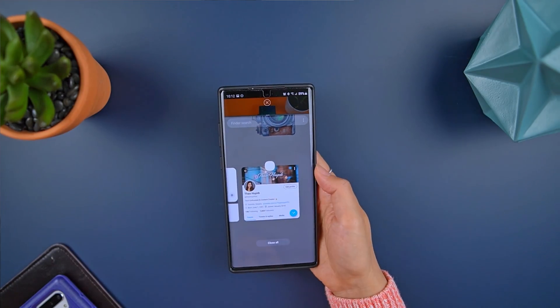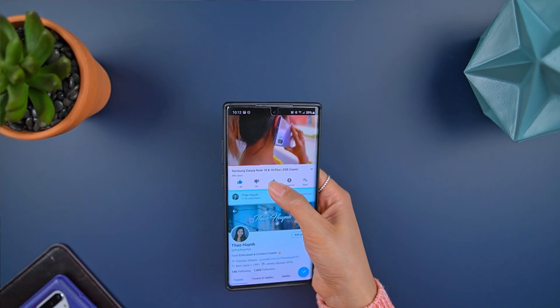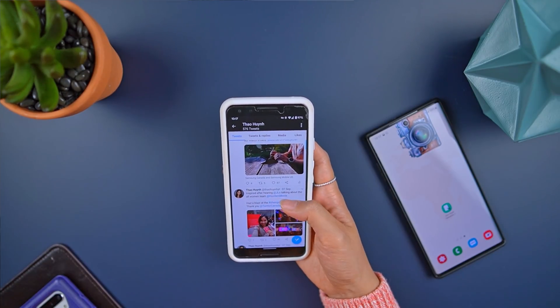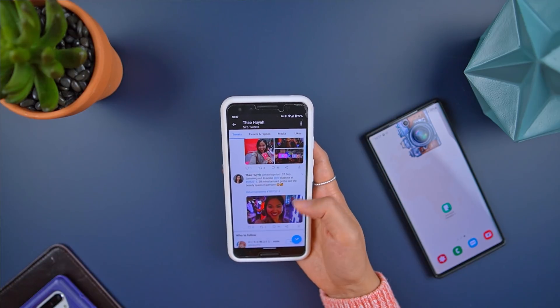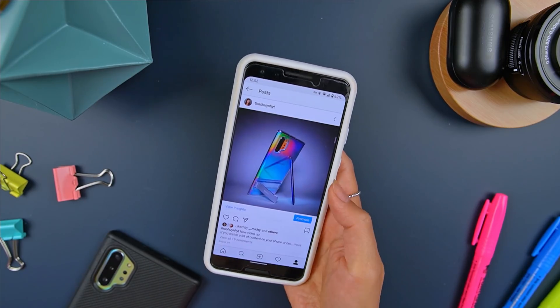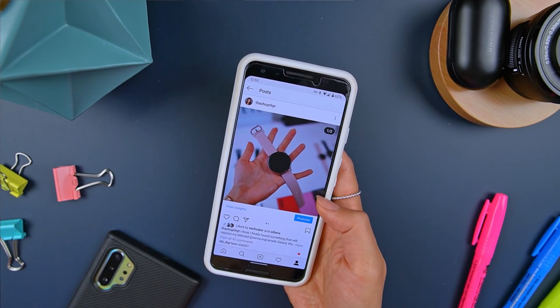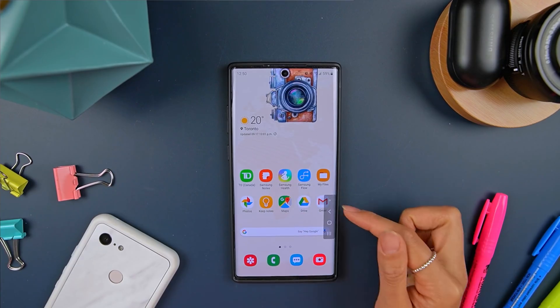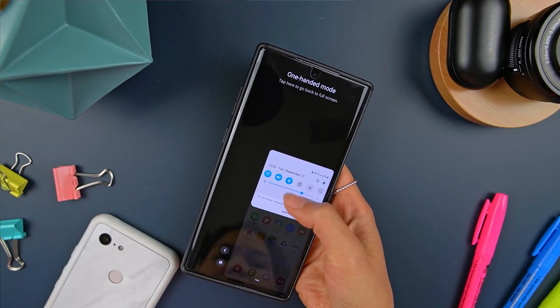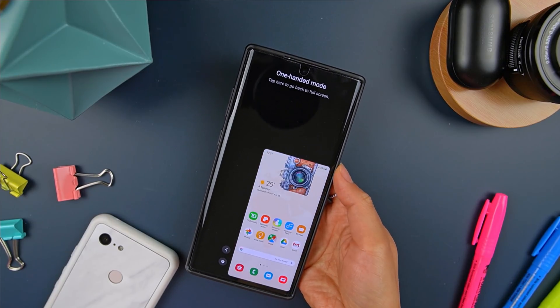I seriously appreciate these software features that just make the device — especially one as large as the Note 10+ — a little more ergonomic to handle. On a side note, I've been using the Android 10 gestures on my Pixel 3, and they've actually made a swipe from the left or right the native back gesture, which feels right at home for me thanks to how long I've been using One Hand Operation Plus. It's going to be interesting to see how Samsung tweaks the gestures when they update to Android 10. I've been using Samsung phones for almost two years now, and they have this tendency to throw an overwhelming amount of features into their phones — depending on who you ask, this is a good or bad thing. Sometimes they'll strike out, but every once in a while they'll come up with a gem. This Quick Tools addition to One Hand Operation Plus is a home run, at least for me.